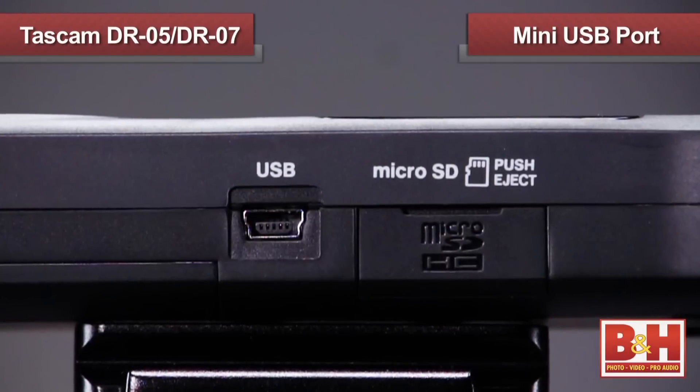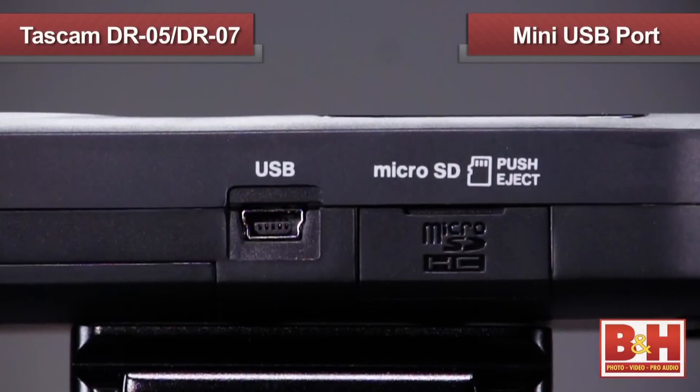A 2-gigabyte micro SD card is included with both machines. Tascam even throws in two AA batteries, so you can open the box and start recording immediately. There's a mini USB port on the side of each unit, so you can download your files to a computer.